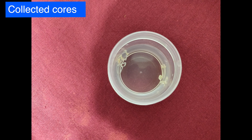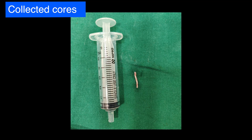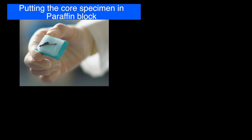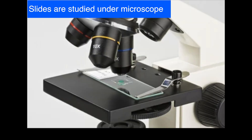These are the collected core biopsy specimens placed in formalin, roughly around two centimeters long. These are finally embedded in paraffin blocks, and thin sections are taken from these paraffin blocks to prepare slides. These slides are finally seen under a microscope to look for the presence of cancer.